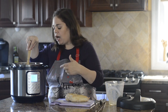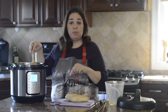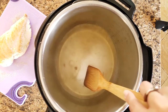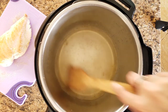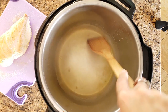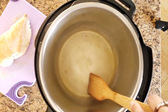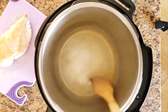While the liquid is heating up, use a wooden spatula to scrape up all the brown bits from the chicken we sautéed, and dissolve whatever remains of the bouillon cube. This step is really important — if you don't scrape up all the brown bits, you will get a burn notice. Once the liquid comes to a boil it makes it really easy to scrape everything off.